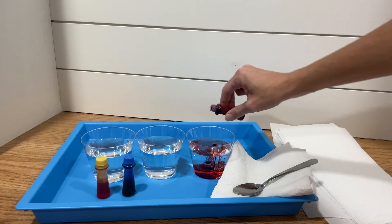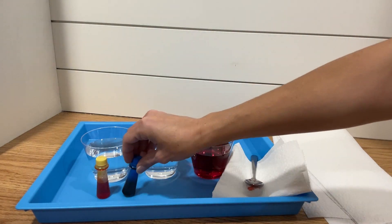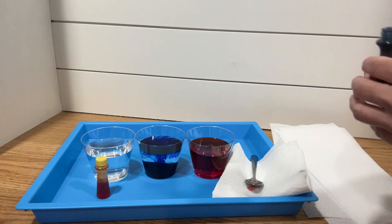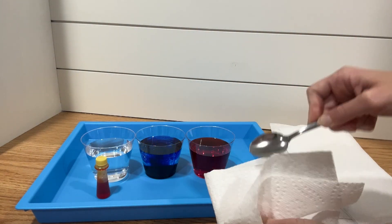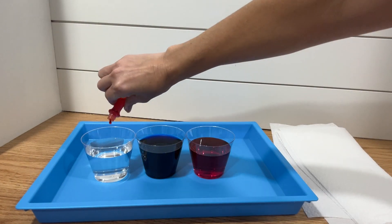In each of the cups, you are going to put a few drops of food coloring. In one of the cups, put the red drops. In another cup, put the blue drops. And then in the last cup, put the yellow drops.